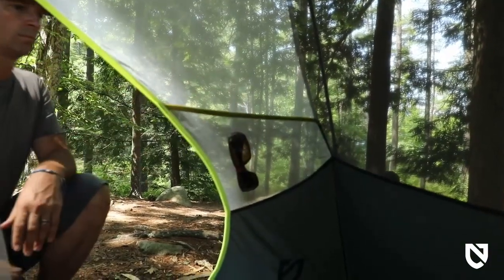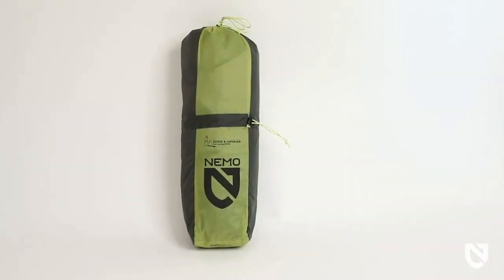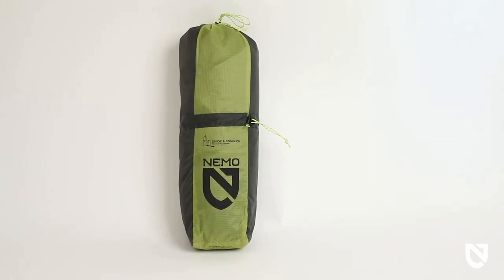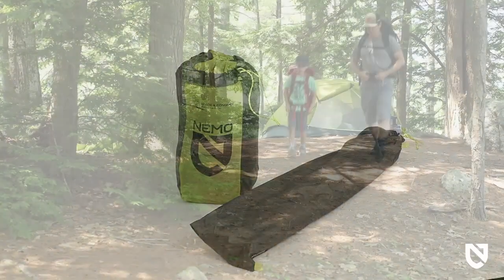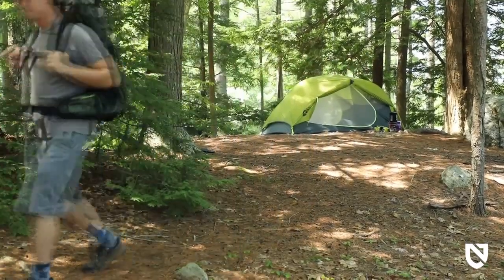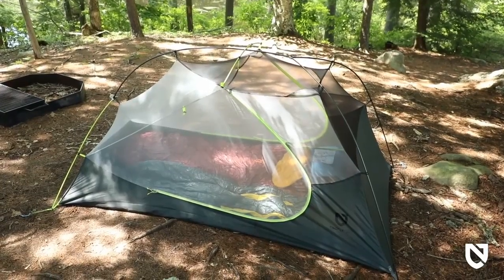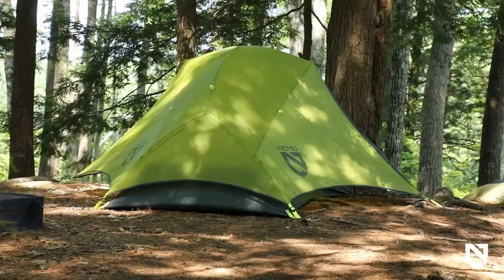Firefly is equipped with two corner gear pockets and light pockets at the head end, so you can turn your headlamp into a tent lantern, providing a pleasant glow through light-diffusing fabric. Our Divi Sack was developed to allow you to split the weight with your hiking partner. Adventurers looking for a superior backpacking shelter that offers bountiful space and longevity at a worthwhile price — Firefly shines brightly in the backpacking category.